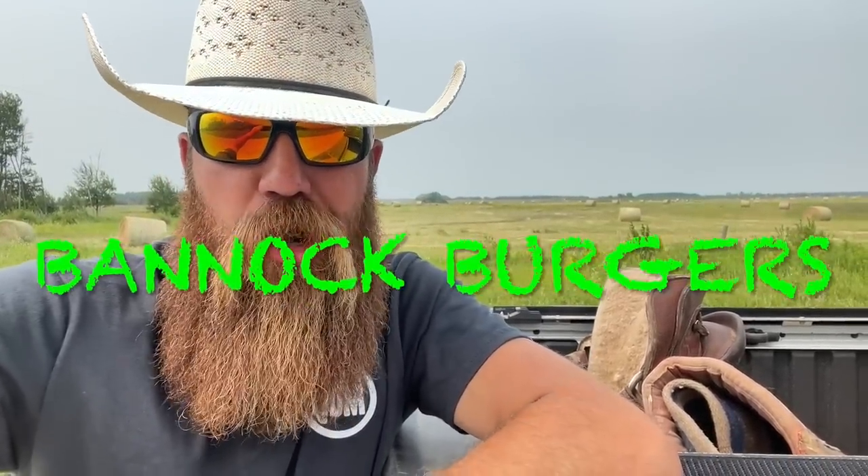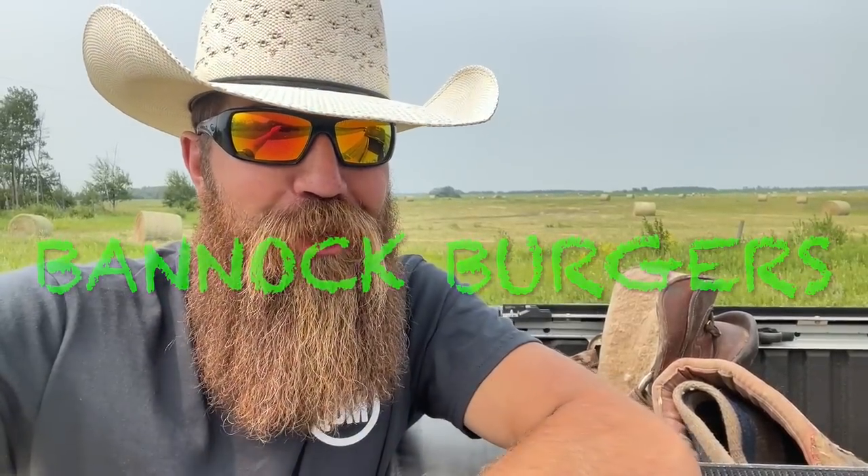Quick Dick McDick coming to you from Saskatchewan. The Quick Dick channel is a variety channel — we do all kinds of things: politics, music videos, comedy, and sometimes cooking videos. This week we are going to do another episode of Cooking with Quick Dick, and we are going to be making Bannock Burgers. But before we start, we're going to need some cooking music. Klaus, some cooking music please.